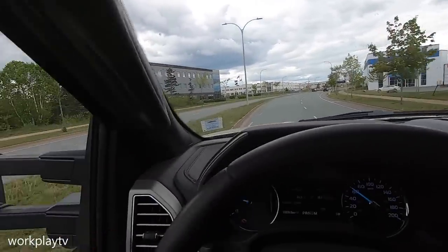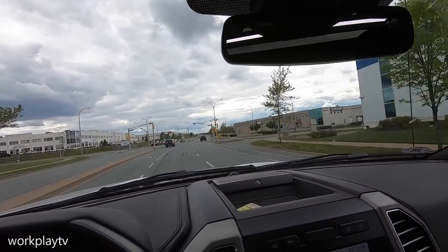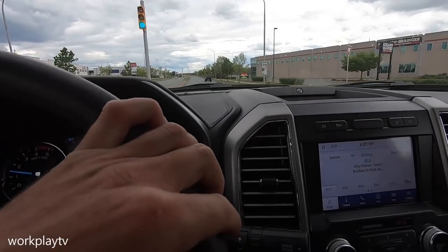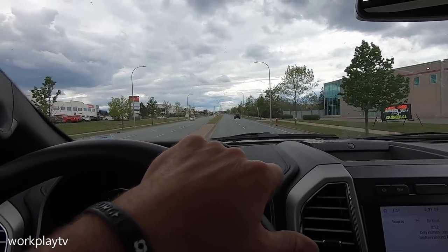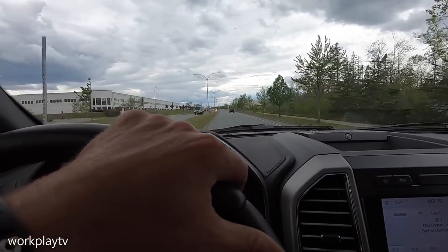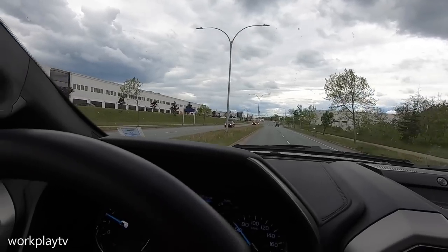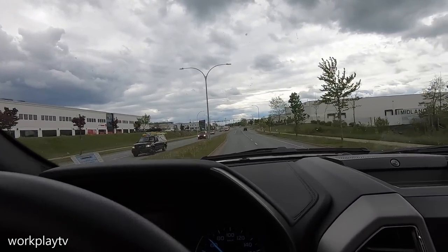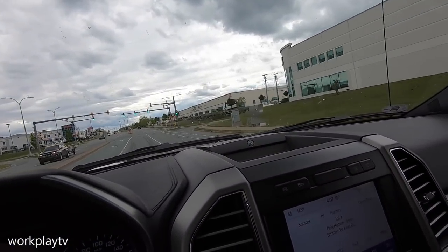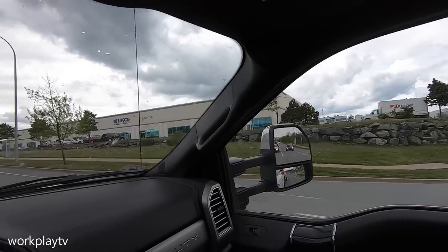We've got 90 pounds in the airbags right now, tow-haul on, engine brake on. I just pulled away and man, I don't even feel like there's anything back there — like absolutely nothing whatsoever. This truck just has so much power, fellas. You need to drive one of these things to understand. The other trucks, even the 1970s trucks had lots of power, but man, this is something else.